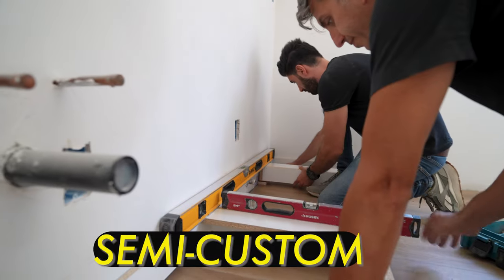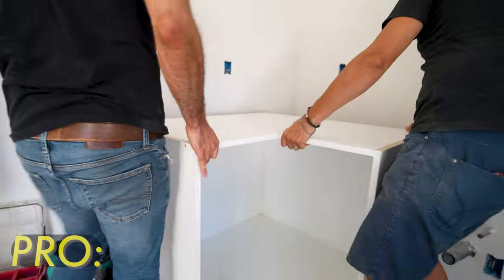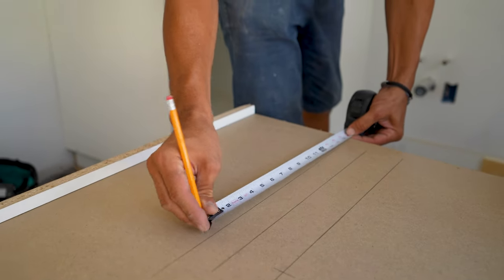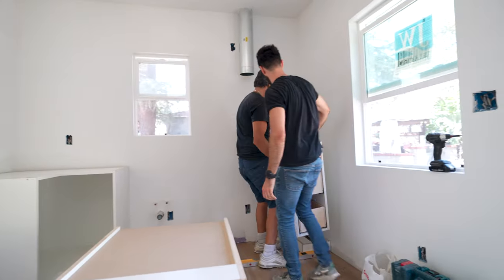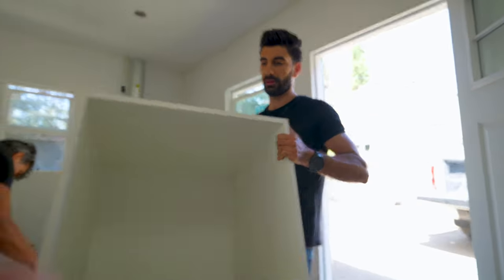When you have such a small ADU, it's better to go for semi-custom. With semi-custom, we're actually building the boxes ourselves. The pros are that we can choose the sizes of the panels and the boxes, and it's built in a local shop, so you can pick the color. We actually designed this ADU with semi-custom kitchen cabinets.